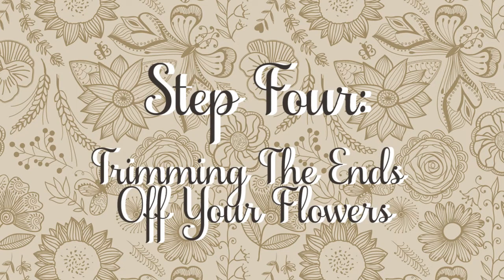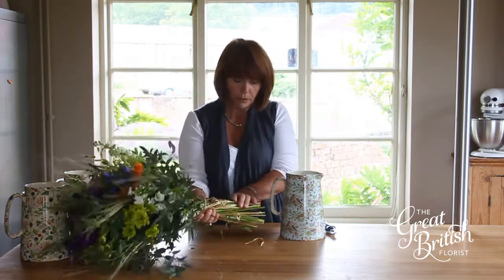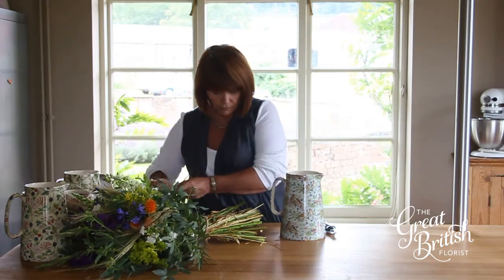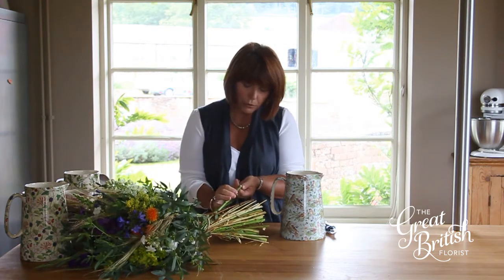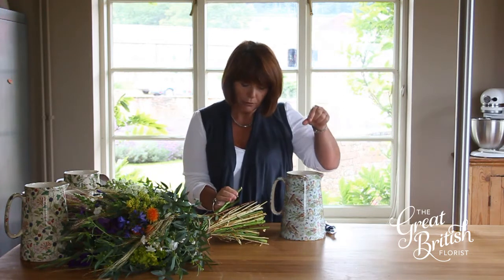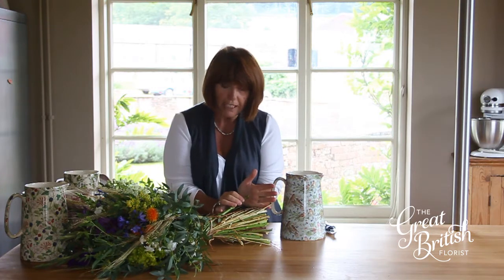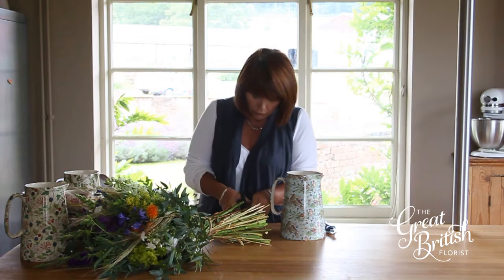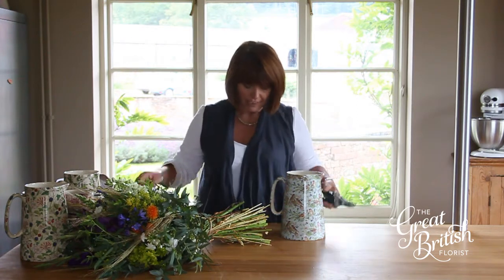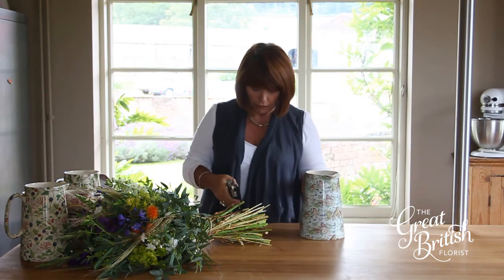Step four: trim the ends off your flowers. It means that they'll fit in the vase better, but also if you trim them at an angle, then it means there's more surface area for the water to be taken up through the stem, and because it's an angle on the bottom of the vase, it's easier for it to have access to the water. Just trim them all off — the second tier is probably better, especially with our flowers because there's lots of green foliage in them.